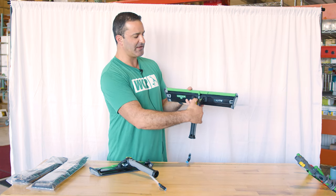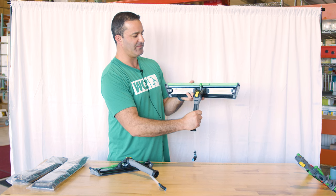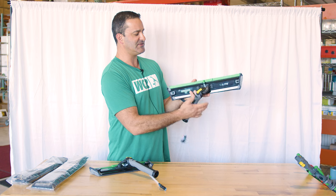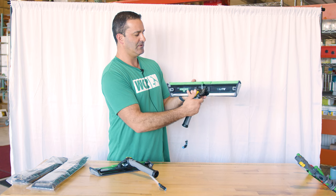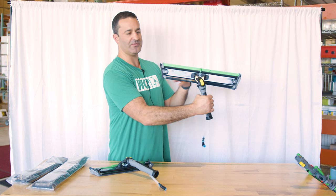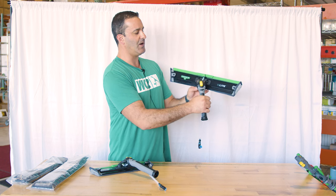The yellow locking mechanism on the front of the handle will keep it from pivoting side to side. If you unlock it, you can move it and lock it into any of several desired spots to keep it from pivoting side to side. It will still go up and down.